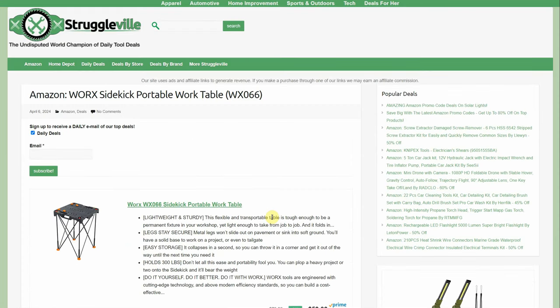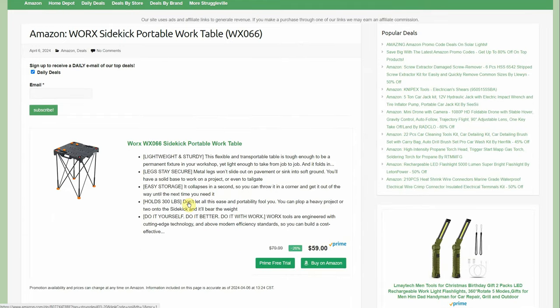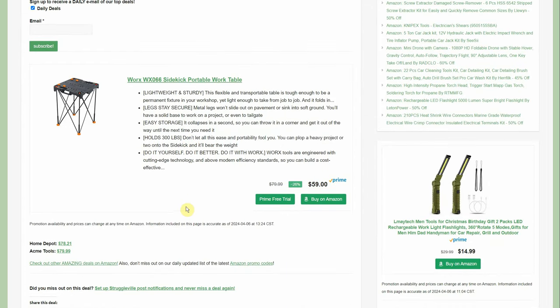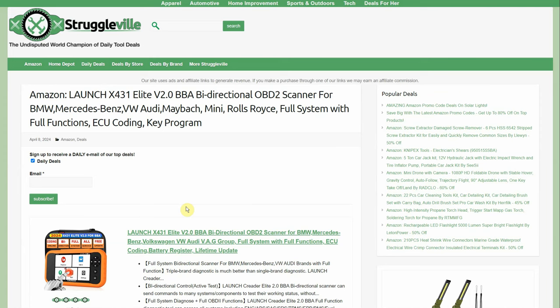Here we have the Workx Sidekick portable work table — a little folding guy. They have some pretty neat portable tools and tabletop items. This one is $59 right now; Home Depot has it for $78.21, Acme Tools has it for $79.99 plus shipping. So you save yourself $20 or so over on Amazon with the Workx portable work table.